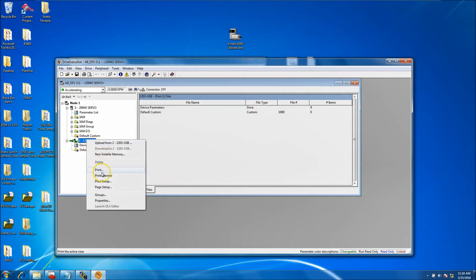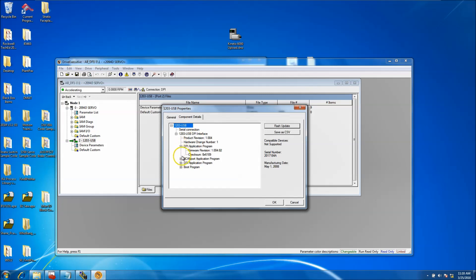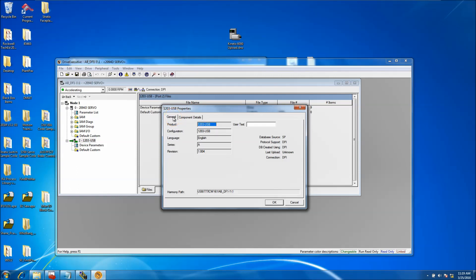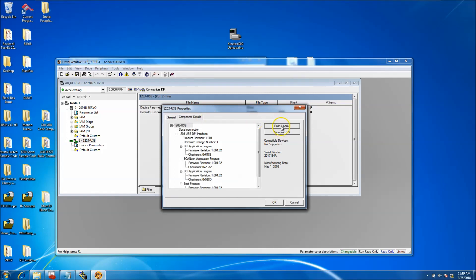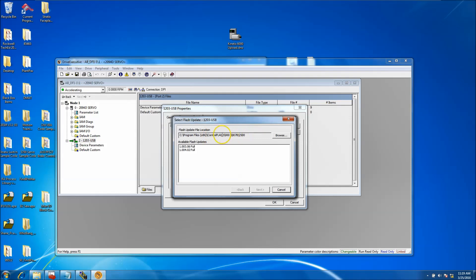You can right-click and go to Properties for the device to see all the firmware attributes of the drive or the 1203 USB. From there you can click Flash. You go into General, then Component Details, then Flash, and make sure you select the correct thing — the 1203 USB and not the servo drive. When you come to the file path, you'll generally need to point it to the correct location.